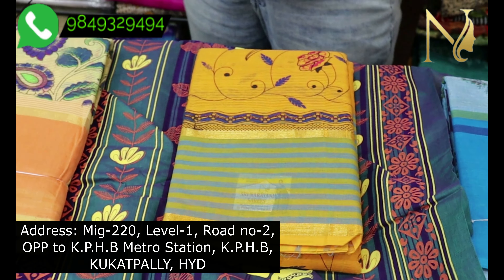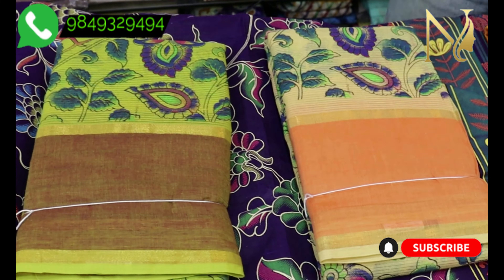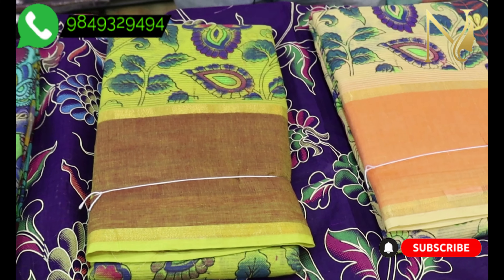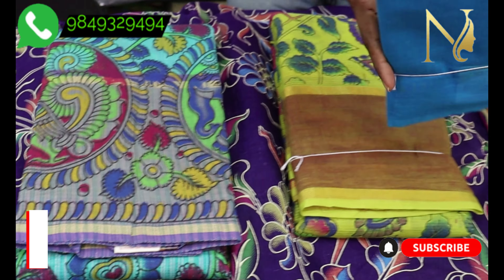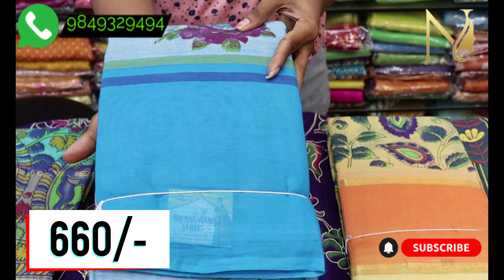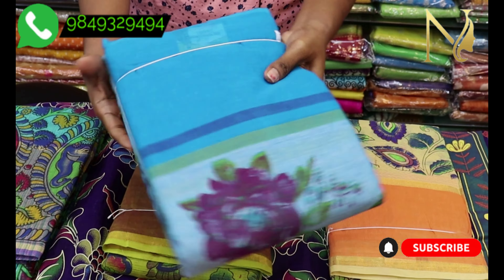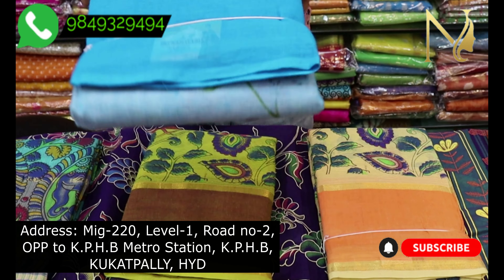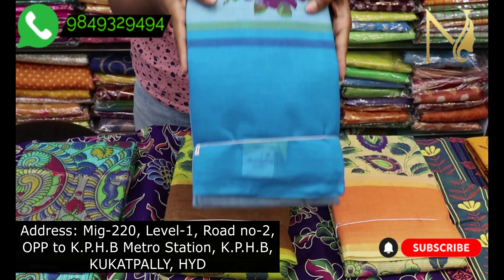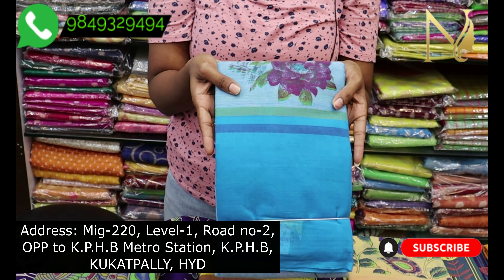The store is on KPHP Road Number 2. We also have pure Lungiri cotton sarees with digital prints. The price is 660 rupees, and a large number of pieces and colors are available in the store.